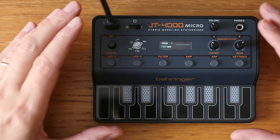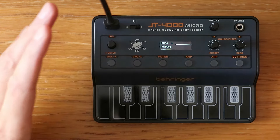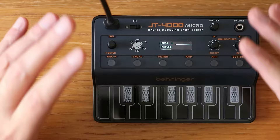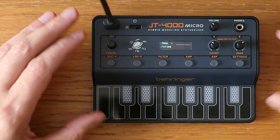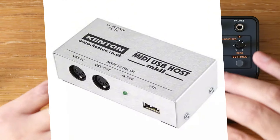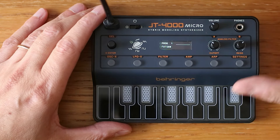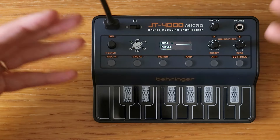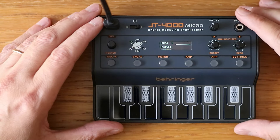I just updated the firmware on the JT4000 micro and discovered new features that are mind-blowing. This is a total game changer because, as you know, this synth has no capabilities to work without a DAW — there is no sequencer in it, and without a MIDI host you can't really sequence it from another external sequencer. So it works at its best when connected to a laptop, tablet, or any kind of computer.